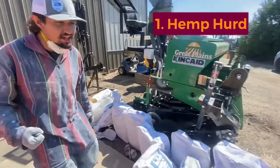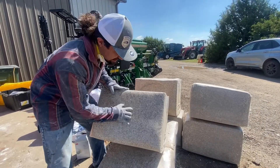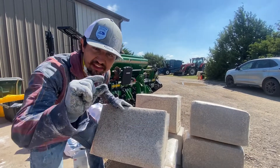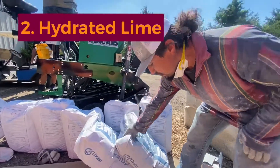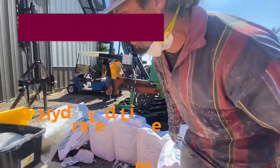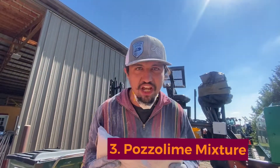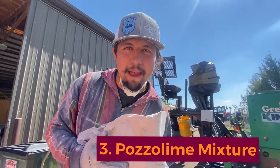First of all, to begin, you're going to need your hemp curd, your lime — a hemp fiber that has been through a decorticator — as well as your hydrated lime. The hydrated lime will also be mixed with our pozzolanic mix, a special stock that will allow the hemp to adhere.